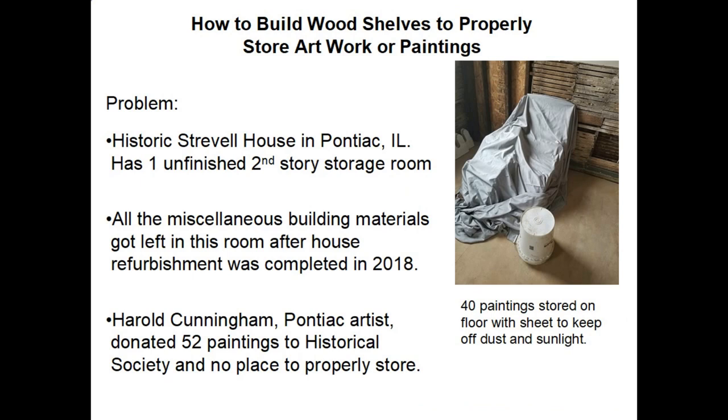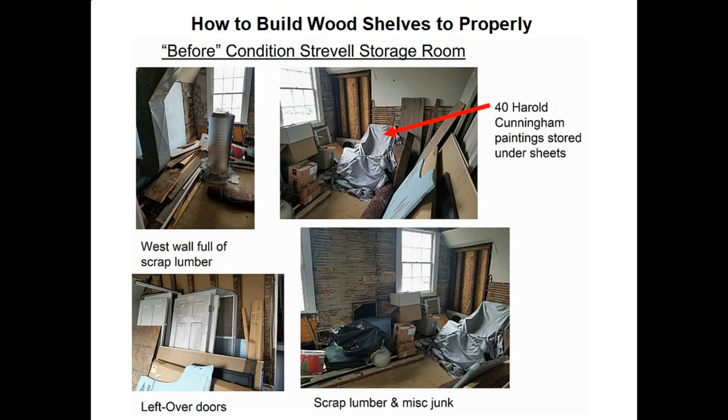The problem I had was we have a historic Strausville house in Pontiac, Illinois, and it has one unfinished second-story storage room. Somehow all the miscellaneous building materials got left in this room after the house refurbishment project was completed back in 2018. Harold Cunningham, a Pontiac artist, donated 52 paintings to the Historical Society and we really had no place to properly store them. About 12 of those paintings I have on display on the first story of the house, leaving about 40 paintings to store. The only choice I had a couple years ago when we received them was to store them on the floor and put a sheet over them to keep off the dust and the sunlight.